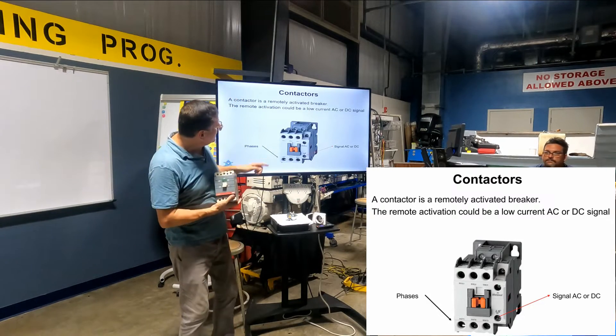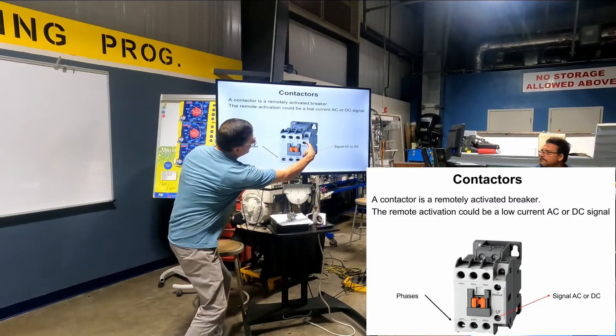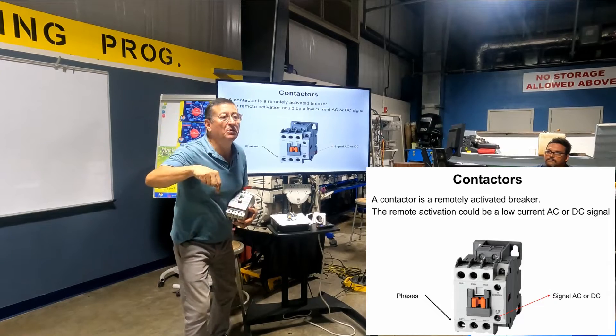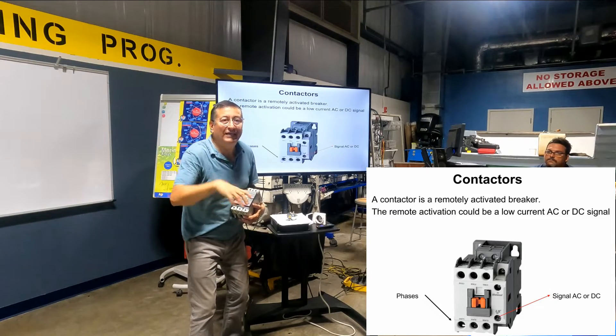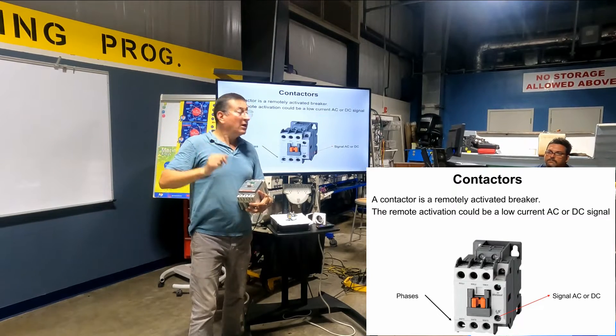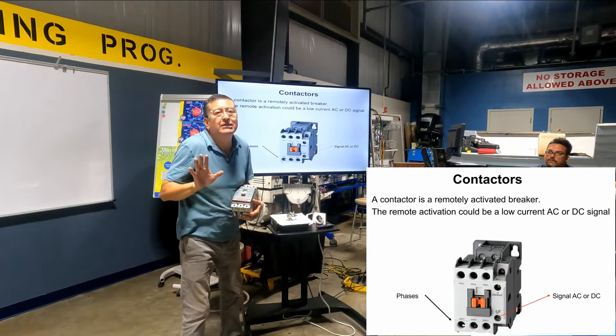Look at this. This is this relay — one, two, three inputs and one, two, three outputs. And this is the signal. The signal coming from a push button, joystick, in the pilothouse helm, in the flybridge. That signal could be AC or DC.